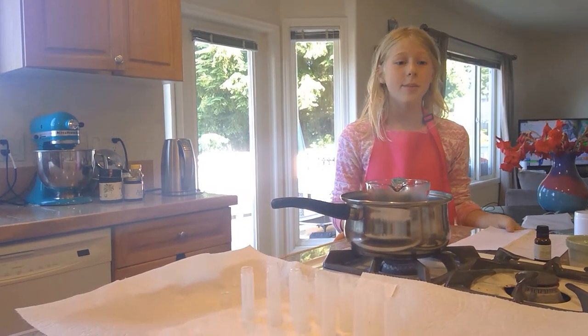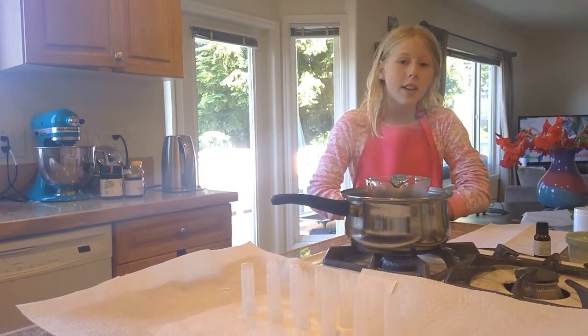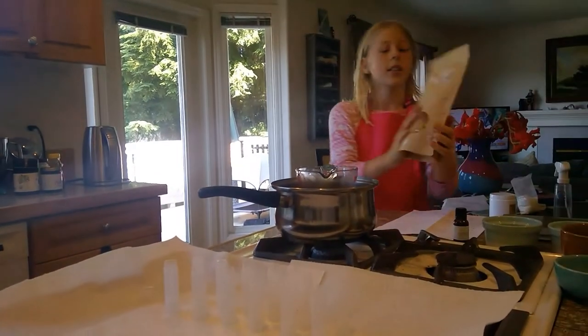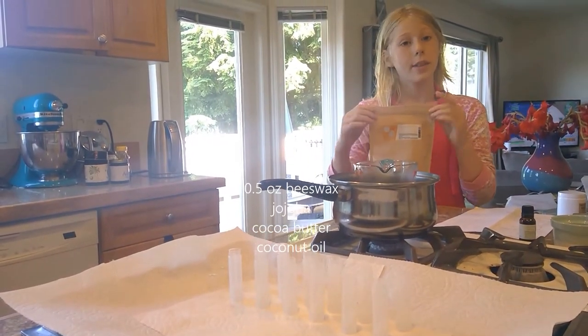Hi, I'm Hannah, and today I'm going to be making some lip balm. I'm going to be showing you guys a couple things you're going to need to do this. The first thing you're going to need is beeswax — you're going to need 0.5 ounces of beeswax.